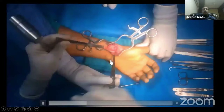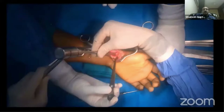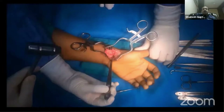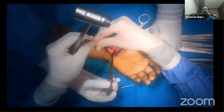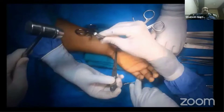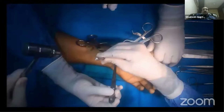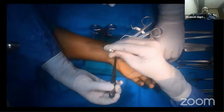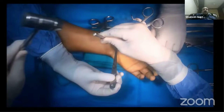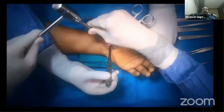Now you need a good sharp osteotome to excise the non-union site in a trapezoid manner. If the osteotome is not adequate, change it to one that gives a clean cut. A sufficient amount of the non-union should be excised so that you get good, normal-looking, and bleeding bone ends.